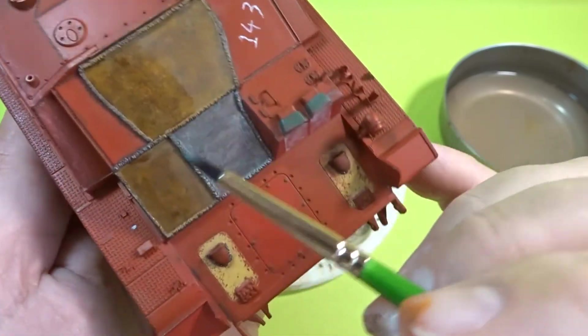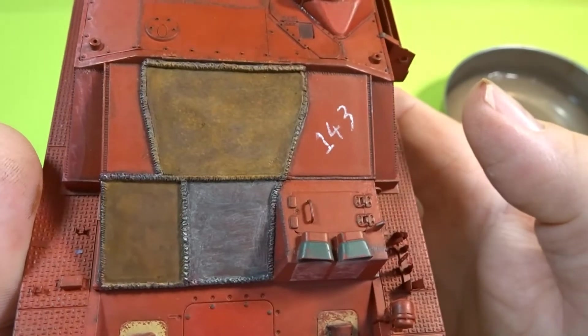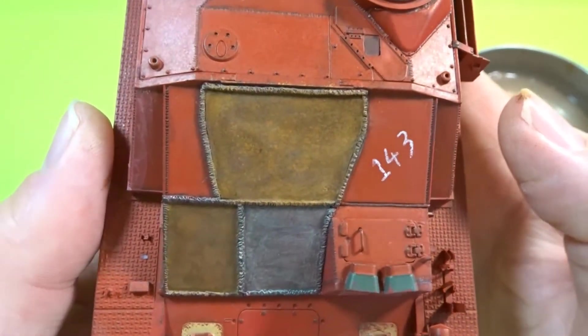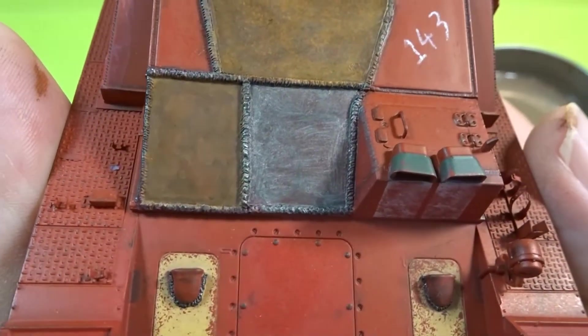And there we have it. As you can see there is a distinct difference between using a sponge and using a brush. Whichever you feel is the best look for your model, hopefully this will help you achieve some nice rust tones on your next build.